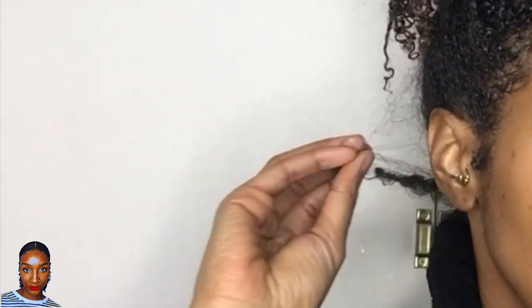I slept with my hair in a pineapple, but as you can see I've got frizz and a wispy bit sticking out, so we've got to sort these bits out. I'm going to take my hair down — it's not looking too bad — but just to keep my curls looking juicier and less dry, I'm going to quickly refresh my hair.